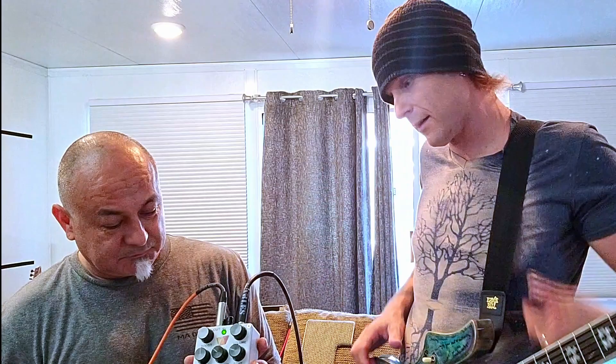Hey everybody, I'm here with Mike from Crunch Cabinets — a company known for amplifiers and cabs — but they also make this incredible drive pedal. It's actually designed by Brian Witts from Wittstronics, but made to Mike's specifications and what his ear wanted to hear. Brian tailor-made this for Crunch Cabinets.